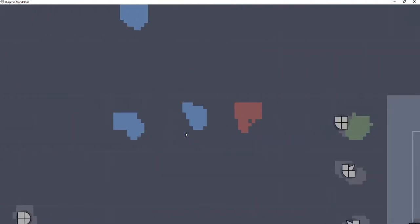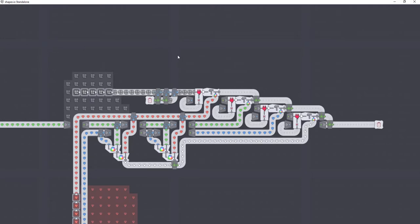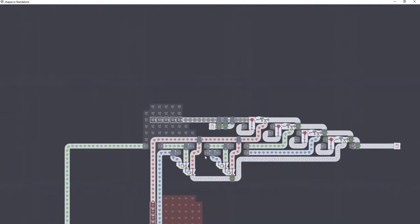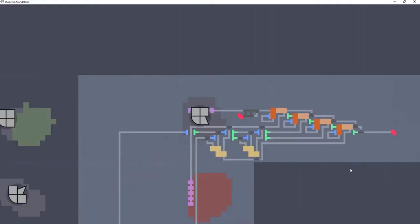Now imagine that for some reason we want to hook this machine up to another module. Let's say I would like the amount of layers on the shape in one module to determine the color in which the shape is going to be painted. So: if the square has one layer, we want it painted red; two layers, green; three layers, blue; four layers, white.